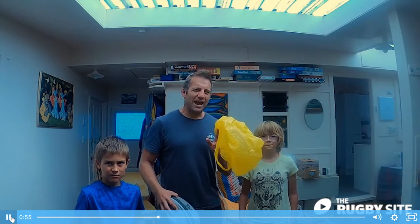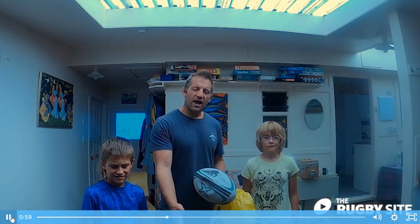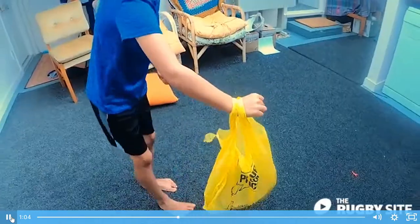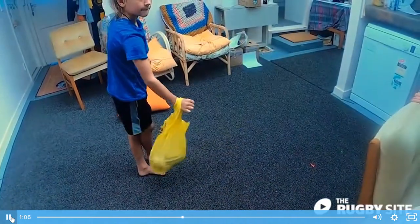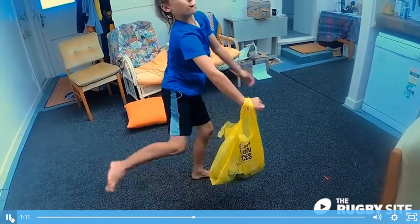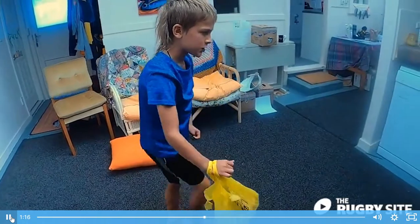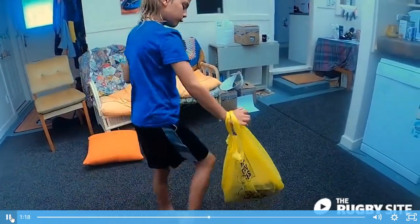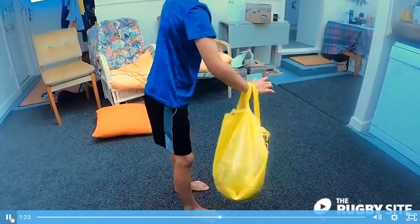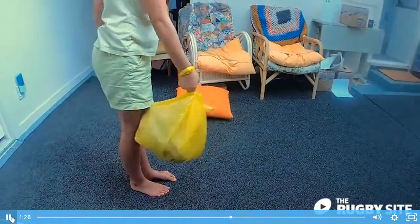We're going to use a plastic bag to try and reinforce having your hand low and keeping your drop nice and low. We're going to put the rugby ball inside it and then let the children kick it. The point of the plastic bag is to encourage the hand to be as low as possible, as it reduces the amount of time the ball has in the air. You can kick over and over again without risk of smashing windows or breaking lights. This repetition reinforces a low drop, which in turn increases your chances of a more accurate, more consistent kick.